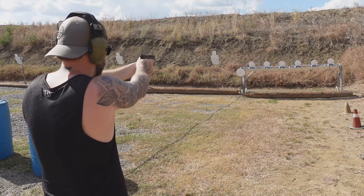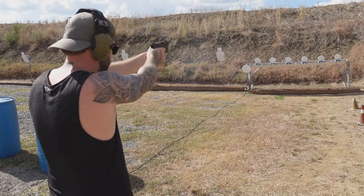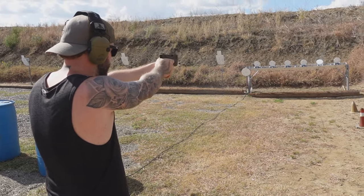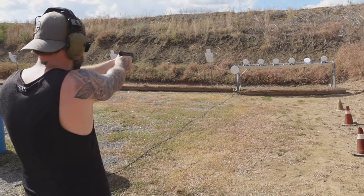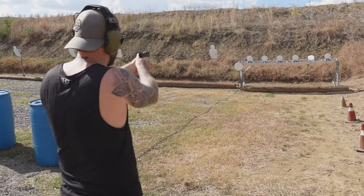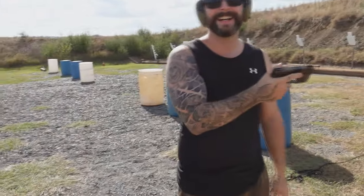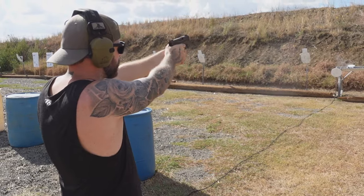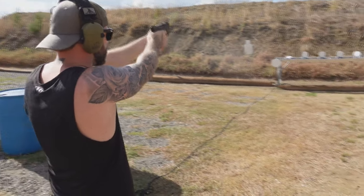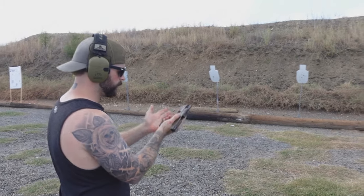15 rounds. Yeah, let's do a couple of shots. Let's go.